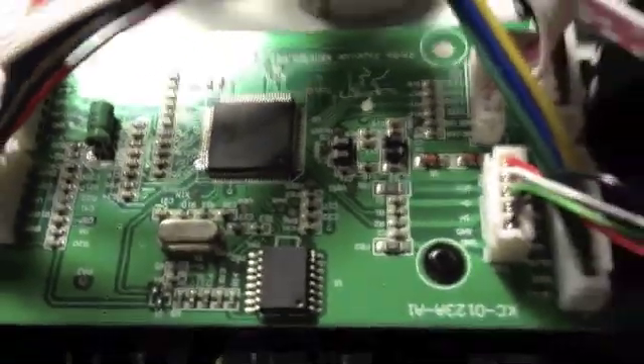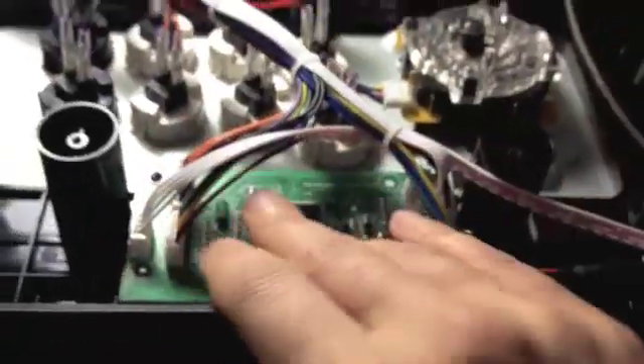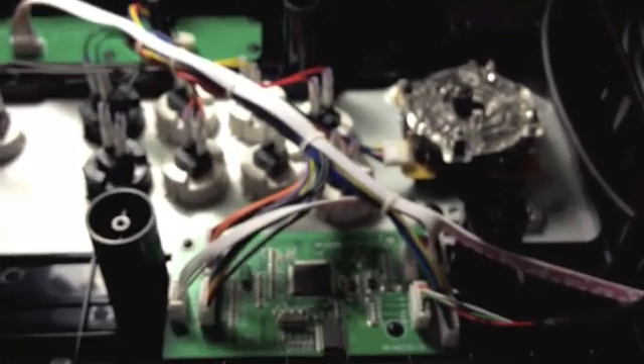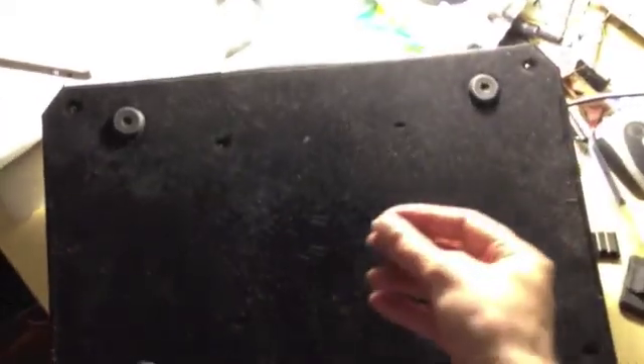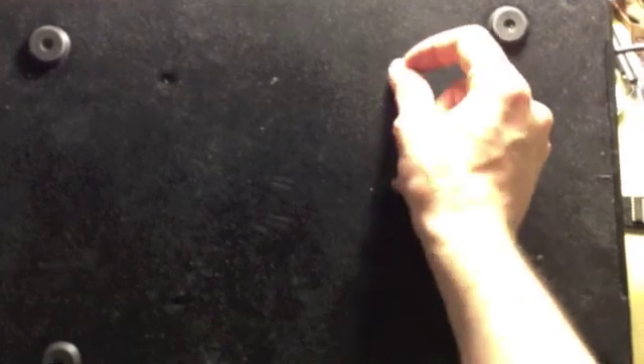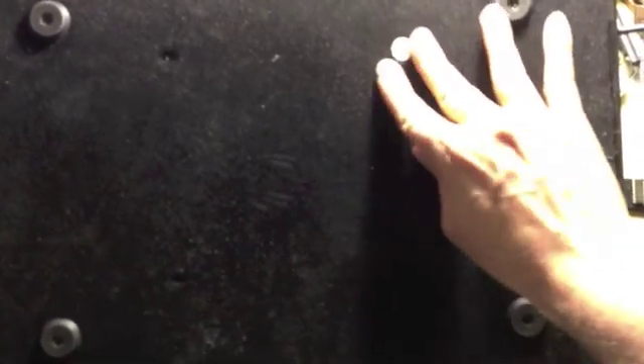That's it for this little guy. I hope you enjoyed the tour and learned a few things. See you next time! And don't forget to put the warranty sticker back — there, brand new.